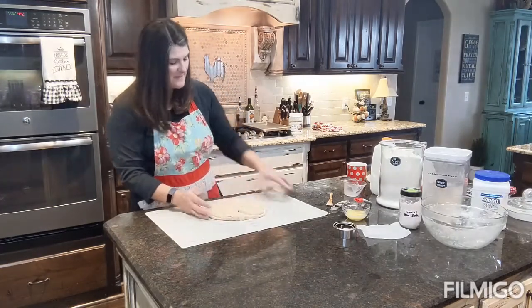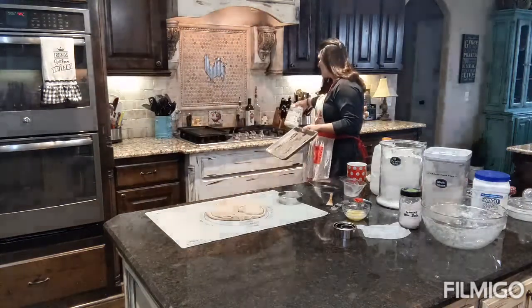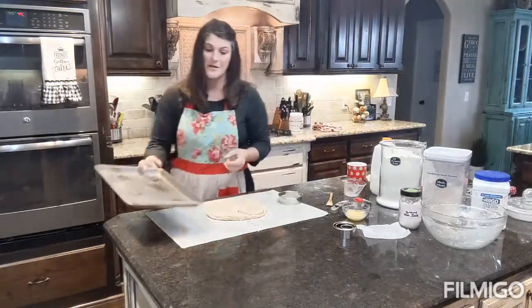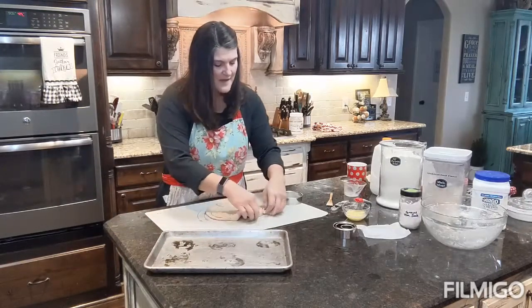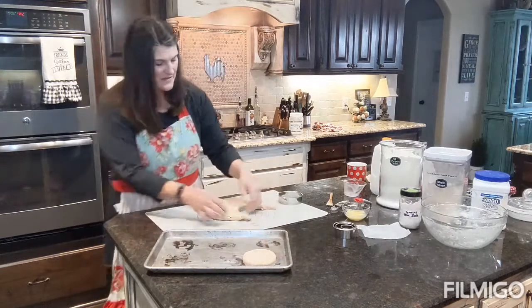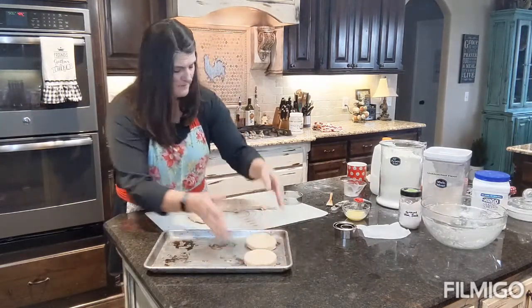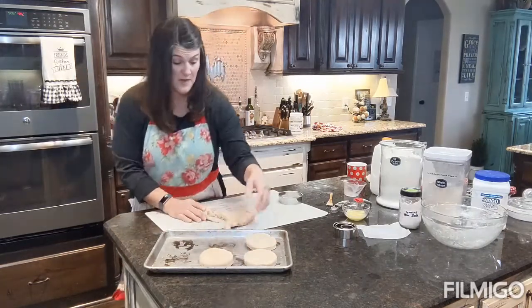I've already greased my pan with organic extra virgin coconut oil — I'll link that below. I put six biscuits on a tray and bake them at 425 degrees for about 12 to 15 minutes until they're nicely browned.